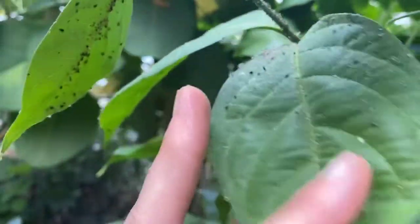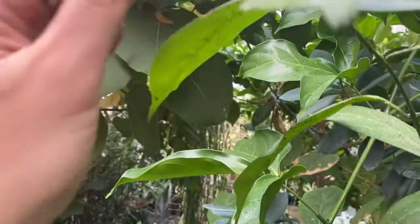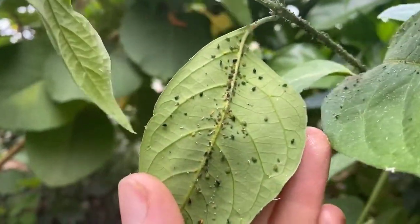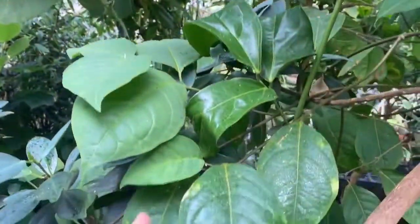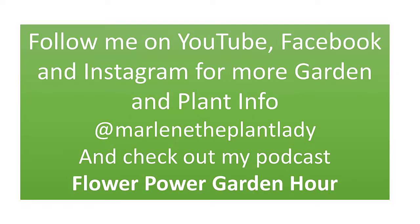So that's aphids. Don't freak out. Don't run and buy harsh chemicals. A few aphids, even covering your rose buds — it's not horrific, it's not a problem, they will go away. Hopefully that helps. Thanks.